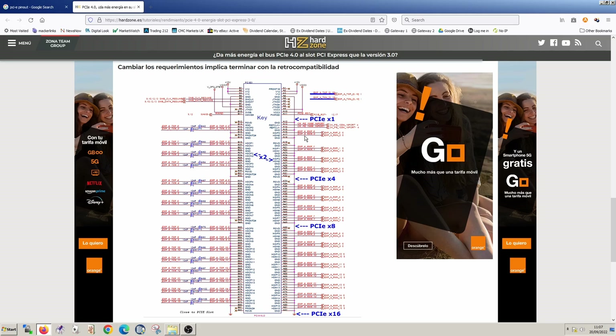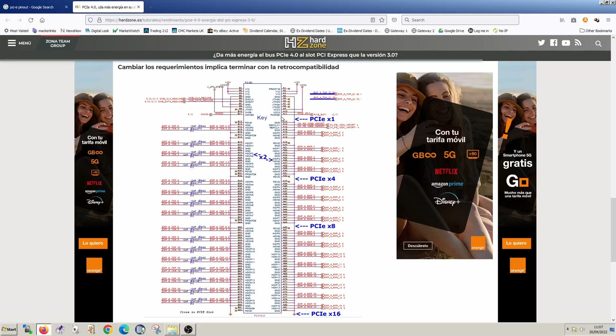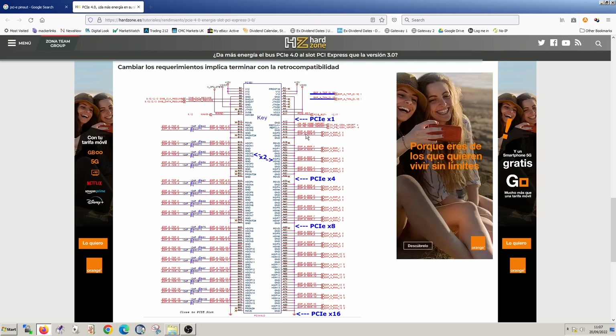So we can now be confident about what signals are required for the graphics card to detect. It's PCIe reset, power good, wake, the clock reference pair, the receive pair for lane zero (transmit from the motherboard into the card), and the transmit pair from the card. Nothing else. Those are the only signals actually used. Let's have a look at wake and power good, and the clock, and see if we can see any data on these lines. Let's try with a good graphics card first.